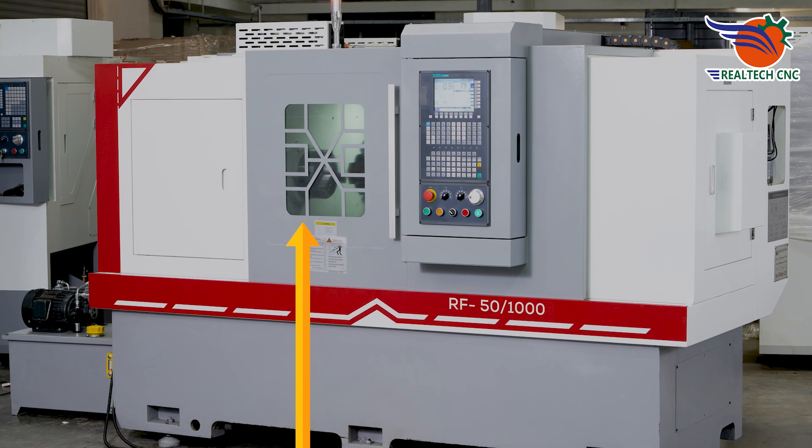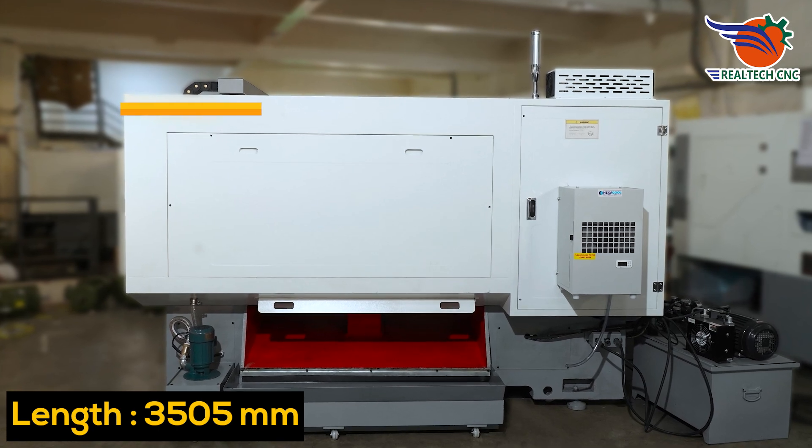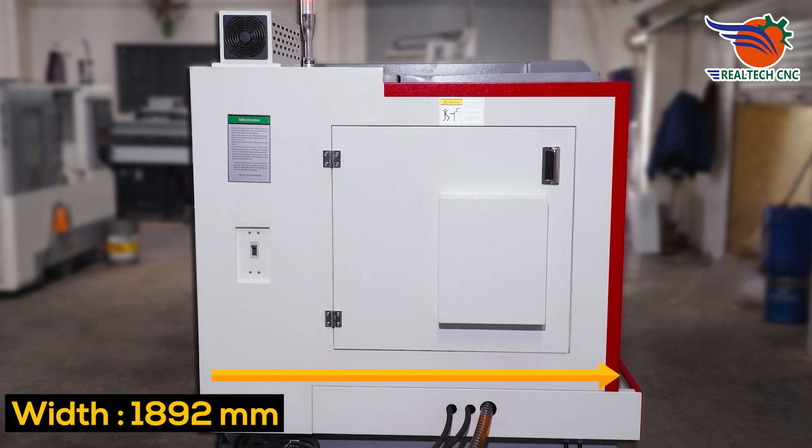Model RF 50-1000. Length: 2,133 mm. Width: 3,505 mm. Height: 1,892 mm.